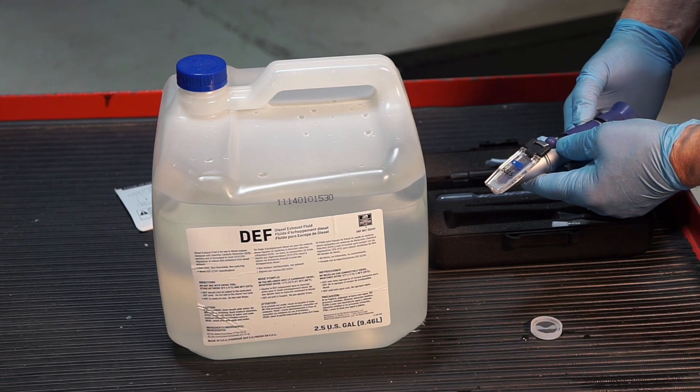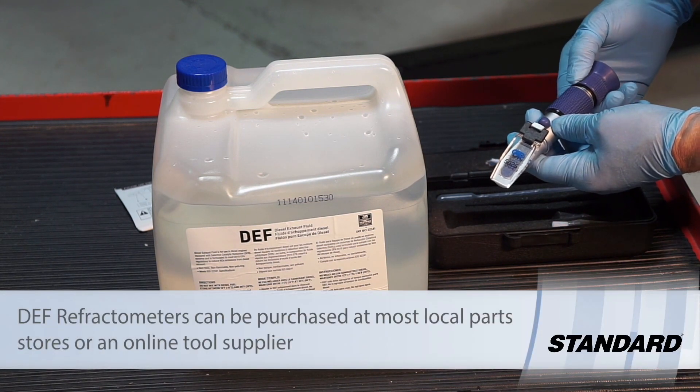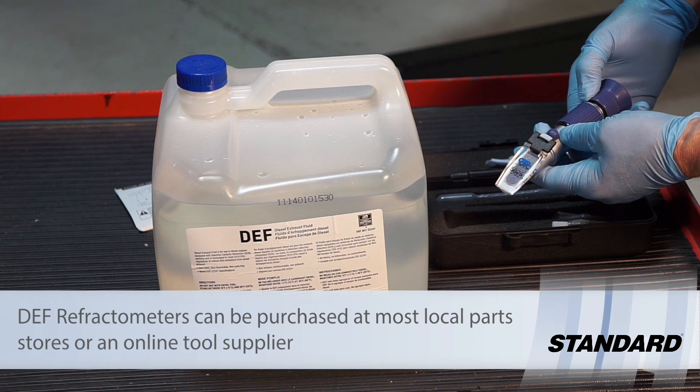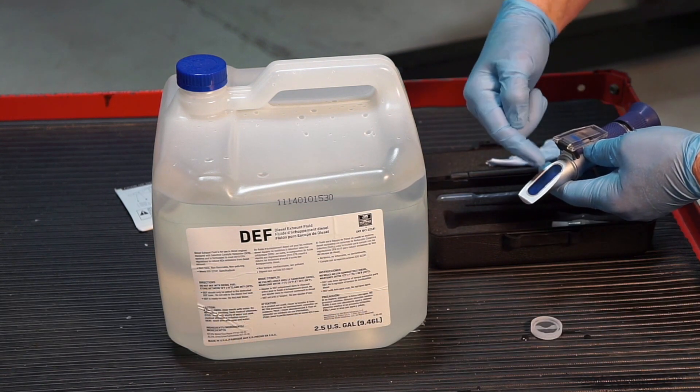You can use a device like this, which is a refractometer. It has been used for many years to check things such as the specific gravity of batteries or coolant content in a coolant system. The way this works is you place a sample of the liquid right here.